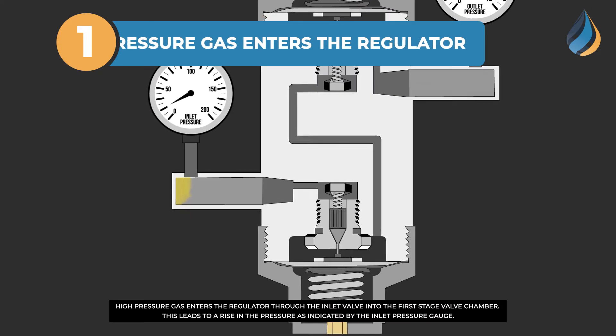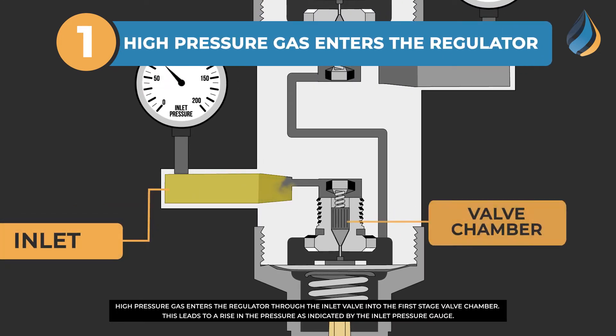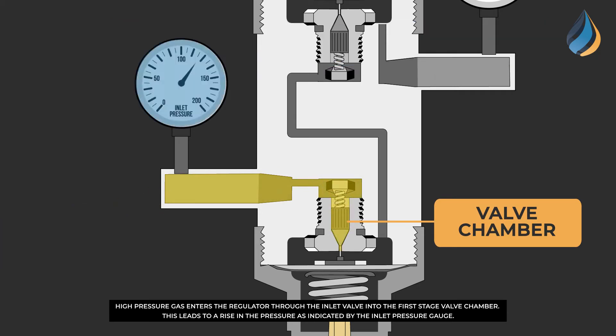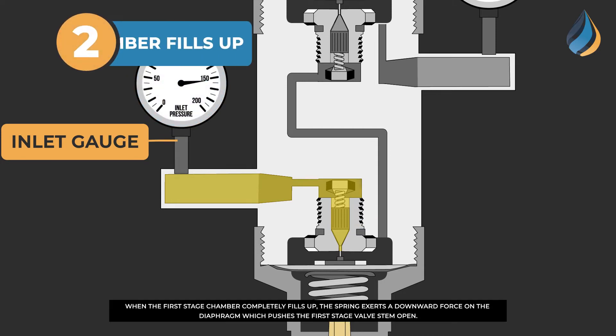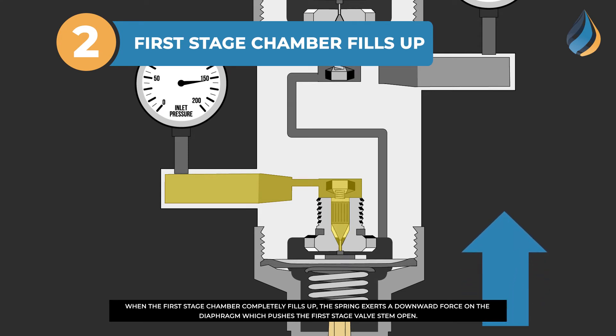High pressure gas enters the regulator through the inlet valve into the first stage valve chamber. This leads to a rise in the pressure, as indicated by the inlet pressure gauge. When the first stage chamber completely fills up, the spring exerts a downward force on the diaphragm, which pushes the first stage valve stem open.